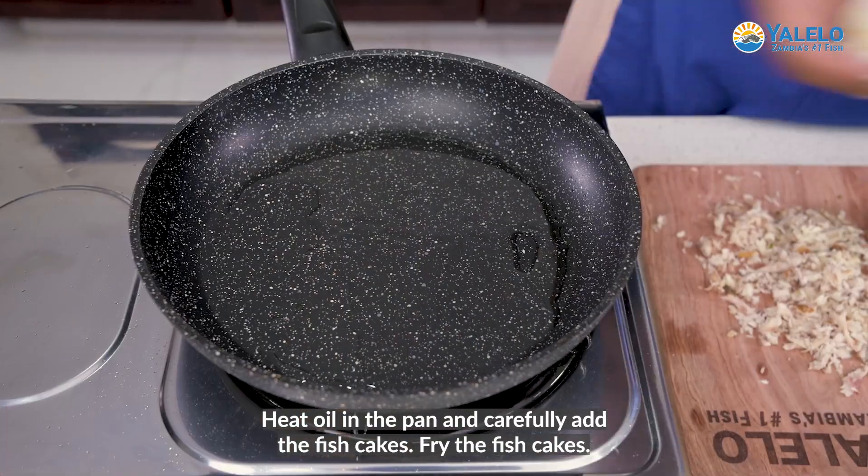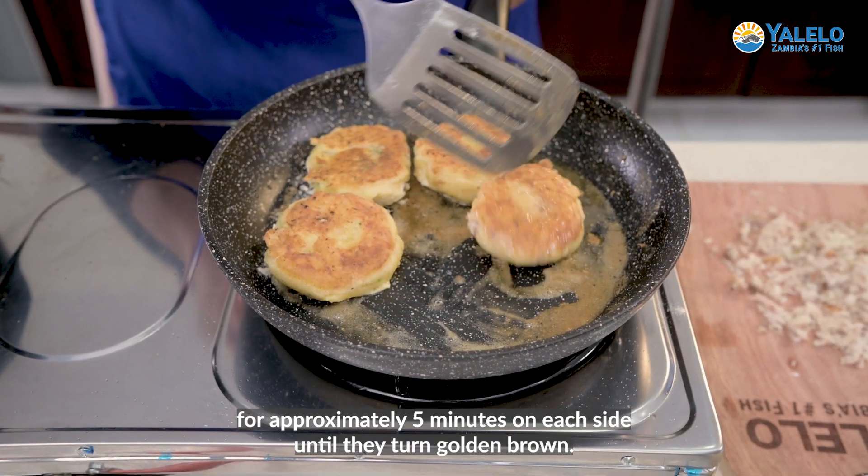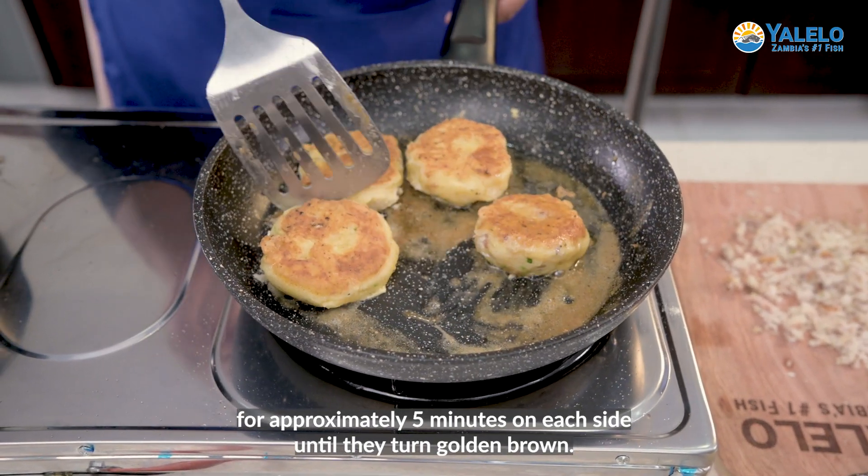Heat oil in a pan and carefully add the fish cakes. Fry the fish cakes for approximately five minutes on each side until they turn golden brown.